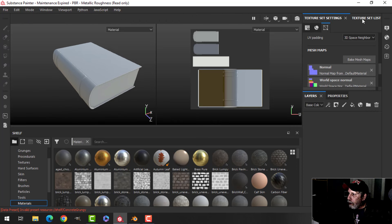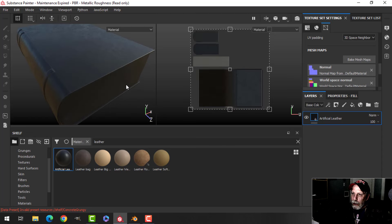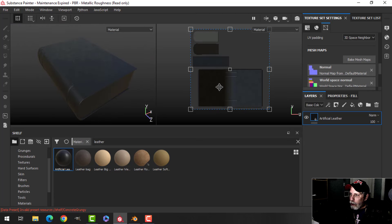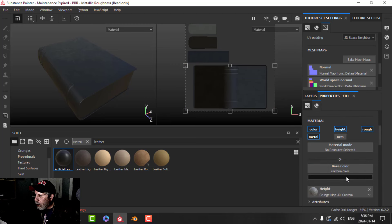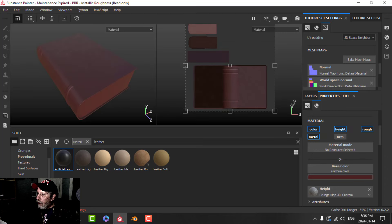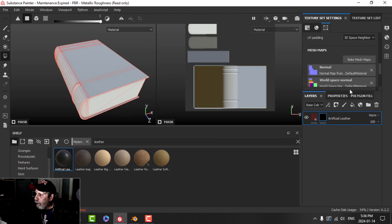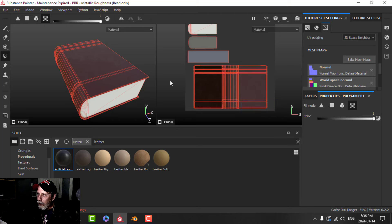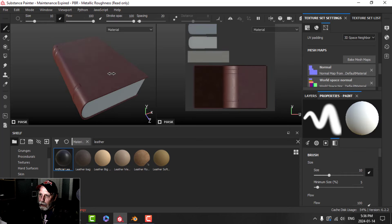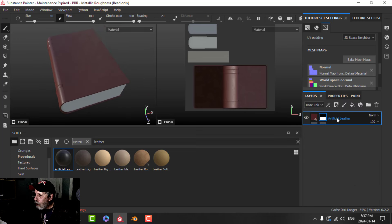Let's add some textures. There's one default material. In Materials I'll search for 'leather' and grab the Artificial Leather material — drop it on and it goes on everything. I can see it on the UVs. I'll change the base color to a dark red, maybe a little less saturated. I don't want it on the paper areas, so I'll add a black mask, come over to Polygon Fill, switch to UV Chunk, and drag over the cover areas. Now the leather is only on the cover — I'll call that layer 'Cover.'